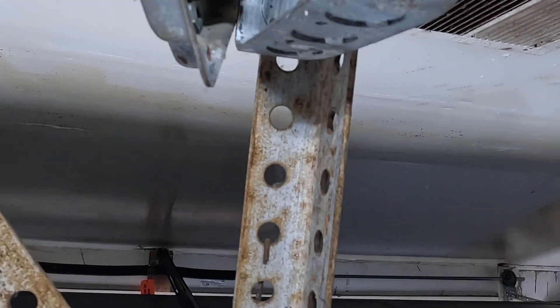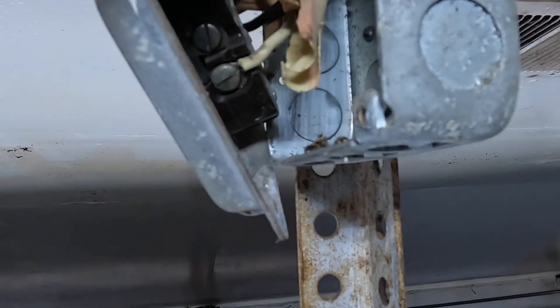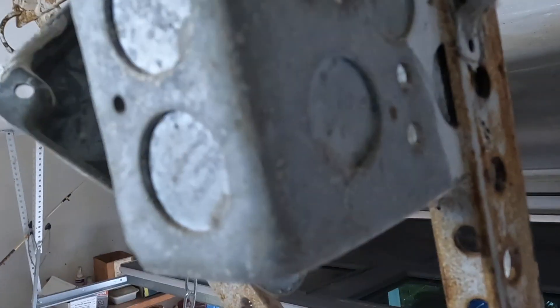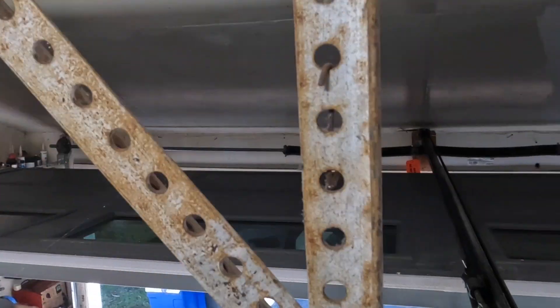Without this equipment ground bonding — not only the receptacle but bonding the box, which is mechanically fastened to the back — all this metal could conduct electricity. There'd be no means to clear that ground fault, because there is no ground fault path if it's not connected.